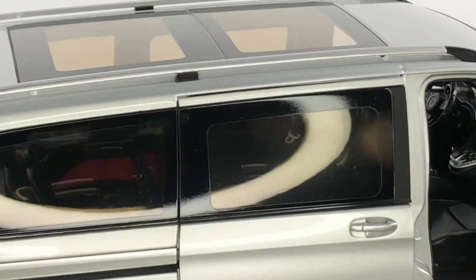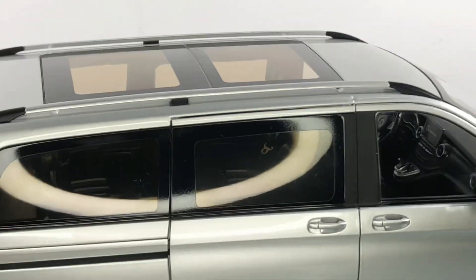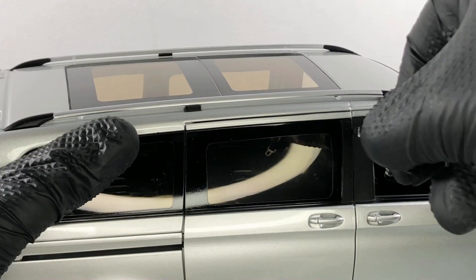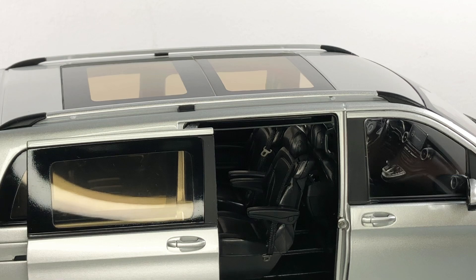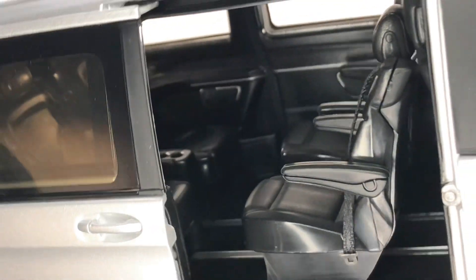Let's try opening the side door as well — it's a bit trickier, it opens a bit harder. There we go. Now you can see the back layout: we have four seats there.